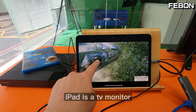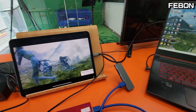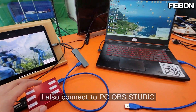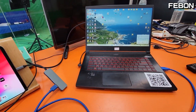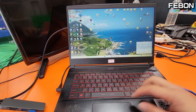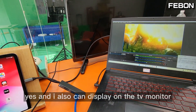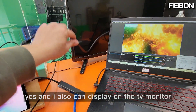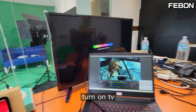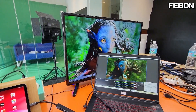The iPad is now a TV monitor. Not only this, you can also do live streaming — I also connect to the PC OBS Studio. Yes. And I can also display on the TV monitor — turning on the TV. Yes.